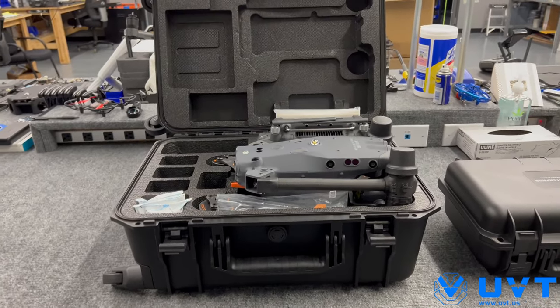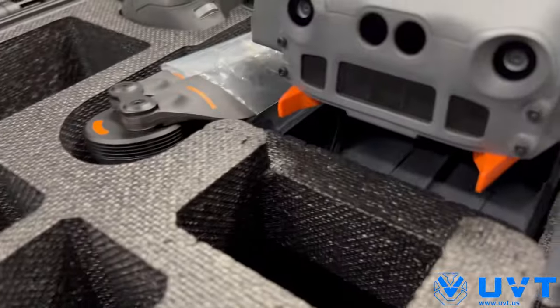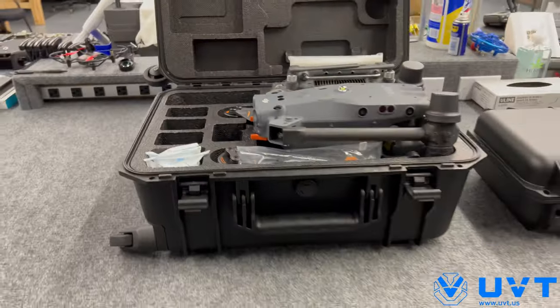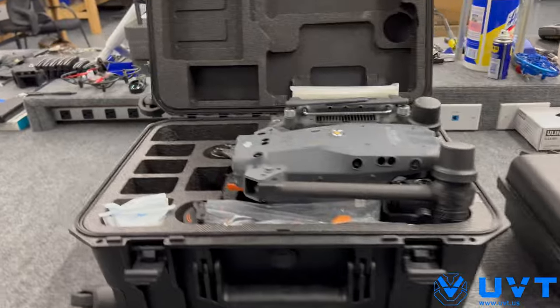You'll notice, like I said, no flight batteries — empty slots, empty aircraft. No flight batteries. Another important note: no matter how you order this thing, combo or not, no WB37s. The WB37s are what go in your RC Plus.